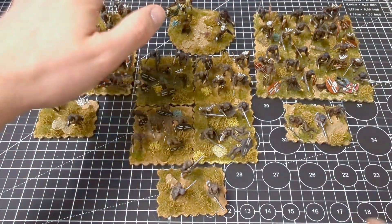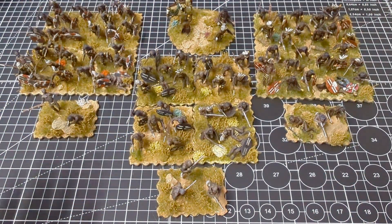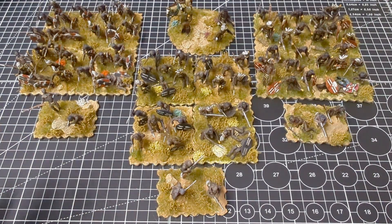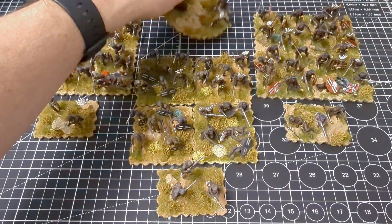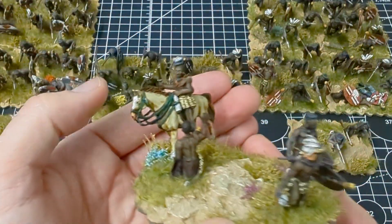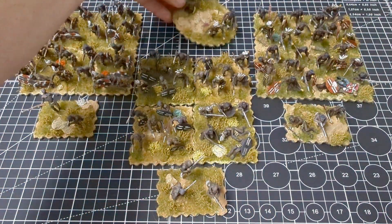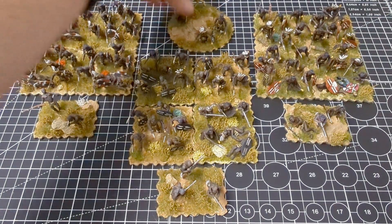I've also completed three bases of skirmishers and a command base. This is how I envisage an average brigade in Black Powder terms — three units strong of Zulus, some skirmishers, and one commander. All of these Zulus are from Perry, with the exception of my Induna here which is from Empress Miniatures. I'll come back to the command base in a little while.